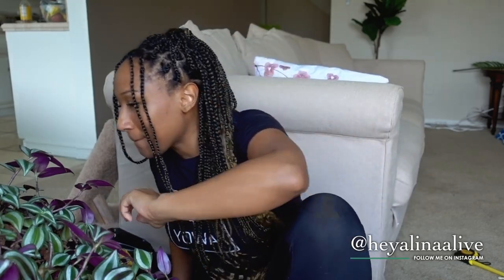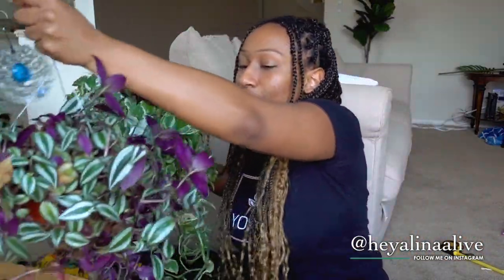Today we are going to be dividing up my big plants. I've had these two plants for almost a year now — I got them both at a wellness con, which is a two-day outdoor conference in Los Angeles that I organized and created.